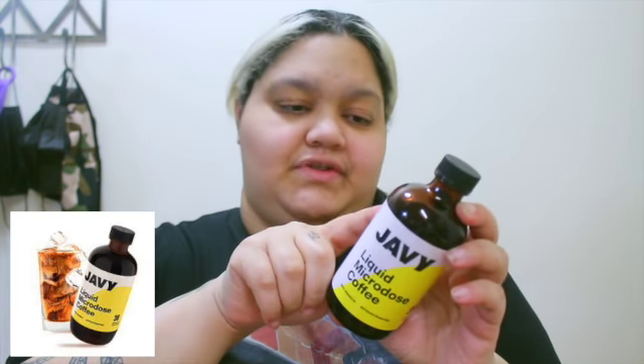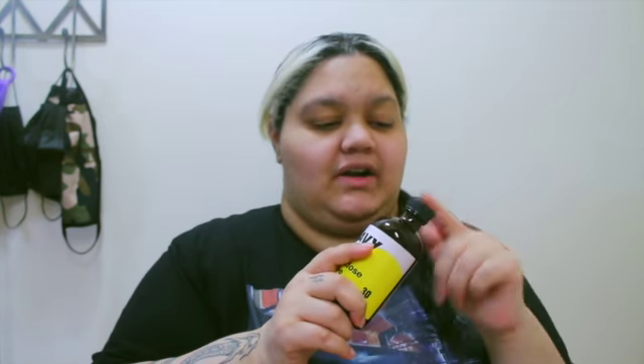It says simply take one to two teaspoons and mix it in with your favorite liquid or coffee. I told my brother to do the coffee version, so he did one or two teaspoons. He really didn't go to sleep — it kept him up. It's 30 servings in one bottle and 100 milligrams of caffeine per serving, so this packs a punch.